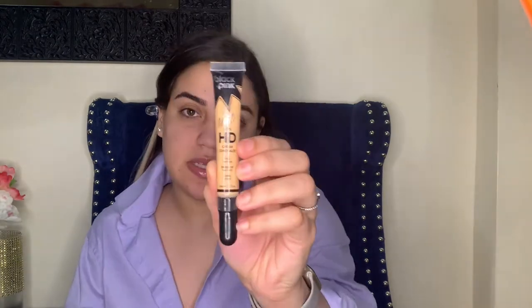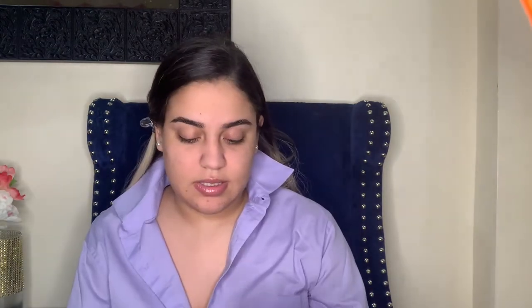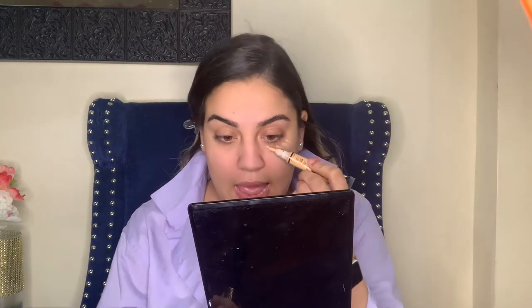I'm using this matte ultra HD cream concealer. I don't know if you guys can see it — I'll put it under my eye. I know it looks crazy right now but I just like to do this, just a little bit. I know it will look crazy for now, but I just like to do this just to have something that I know will last longer. Now that that's done, what I like to do is go over the bottom of my eyebrows, just to bring more of a pop in the eye.